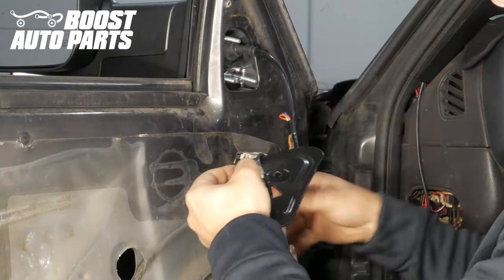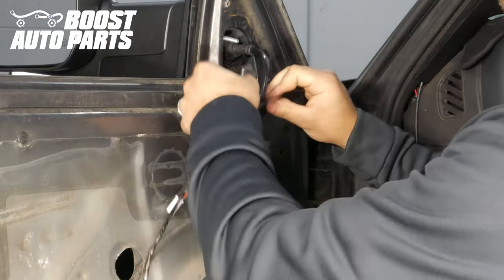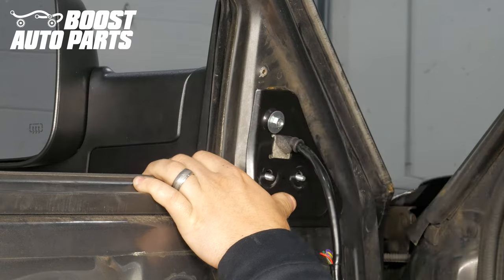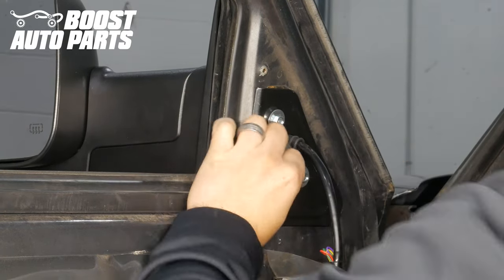While supporting the mirror from the other side, feed the harness through the bracket and slide the bracket up onto the mirror studs so that you can mount the mirror to the vehicle. Then, while supporting the mirror, fully install your mirror onto the vehicle using the included nuts in the Boost Auto Parts kit.